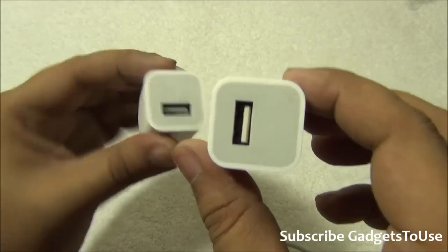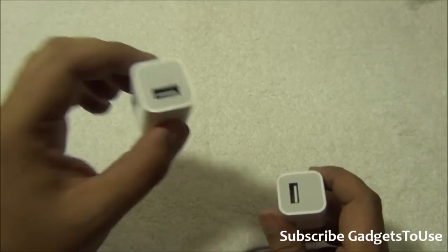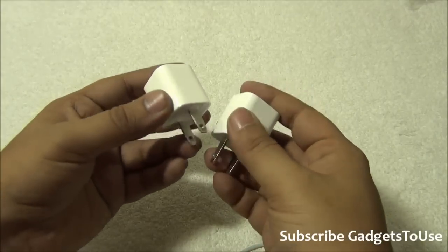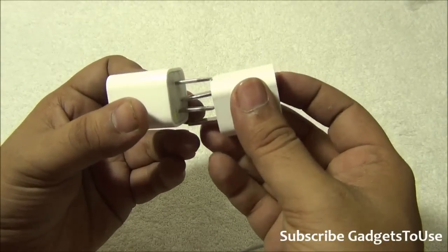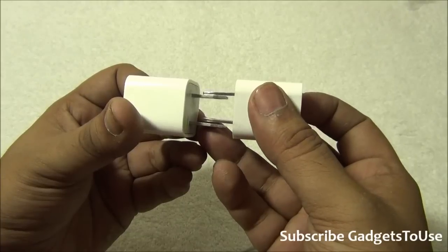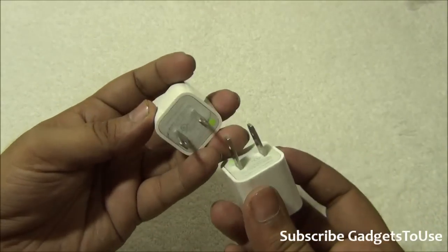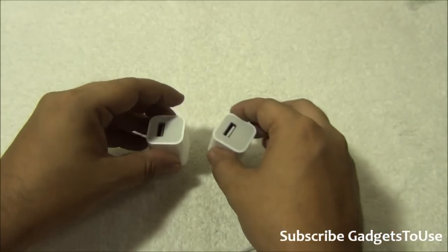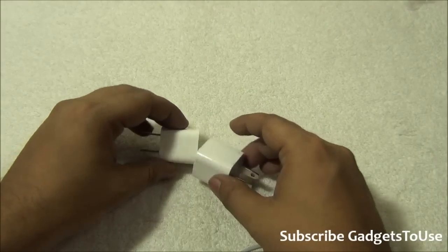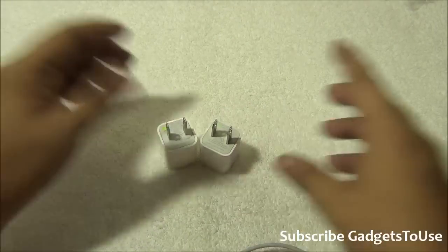Those are all the differences I wanted to highlight to help you identify a genuine charger from a fake one. Let me know if you have any specific questions. If this video helped you, please click the like button below and subscribe to our YouTube channel for more videos like this. Thanks for watching — this is Abhishek signing off.